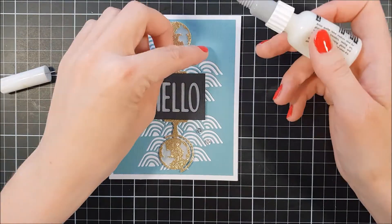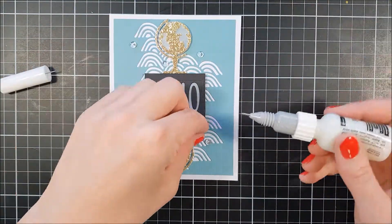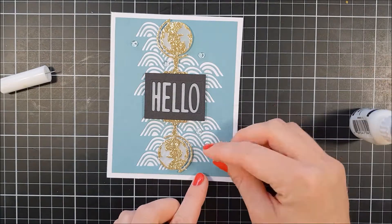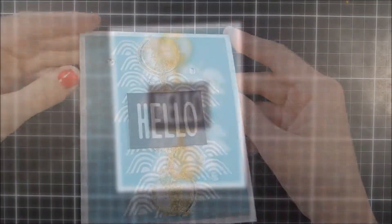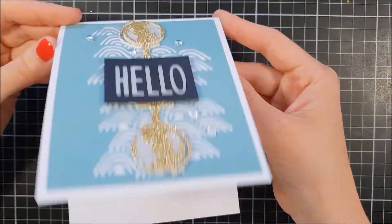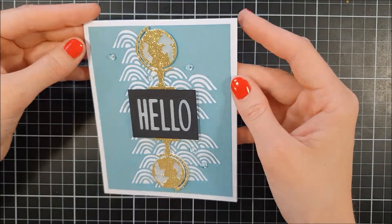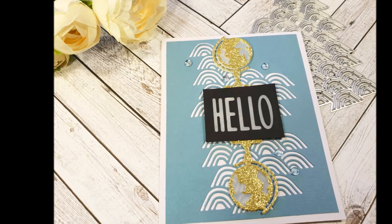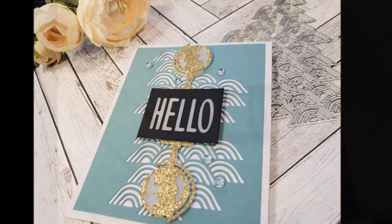If you like this card please give it a thumbs up. And if you want to see more videos like this you can always subscribe to my channel. If you want to get notifications you can also click the bell button. Please give me a comment down below if you'd like to see more cards like this in the future. Until next time, have a good day. Bye!